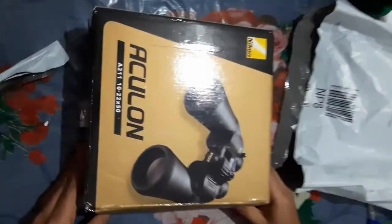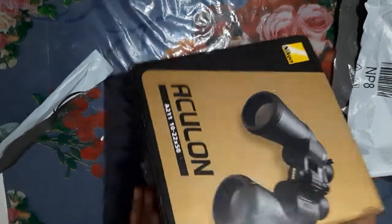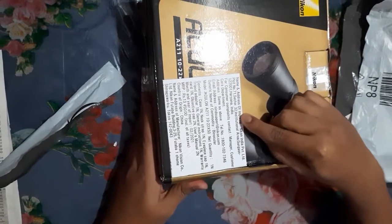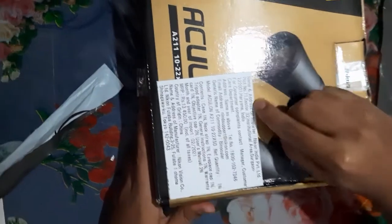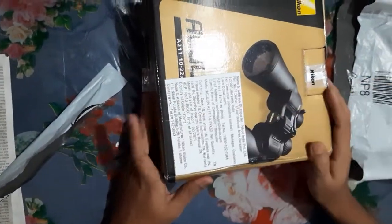I am going to buy this on Amazon. The binocular price is $11,450. The MRP is $13,450 and the discount brings it to $11,450.